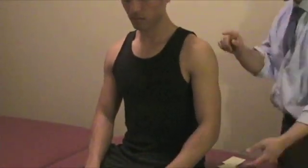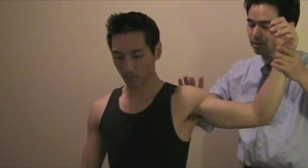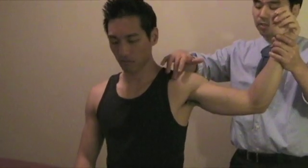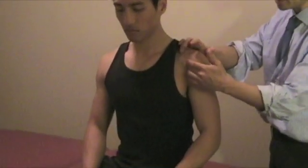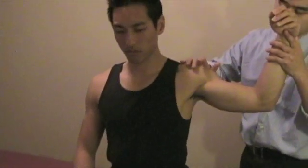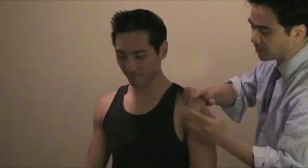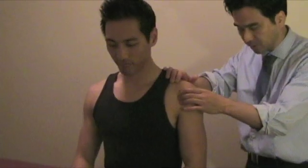Another test for the shoulder is the apprehension test. Bring the arm up and then apply force from posterior to anterior. You're stretching the anterior shoulder joint capsule. A person who has dislocated their shoulder in the past will find this a little bit painful. Make sure to observe their face. A lot of times, you will notice the possibility of dislocation in the past and joint instability.